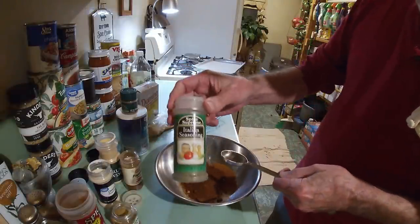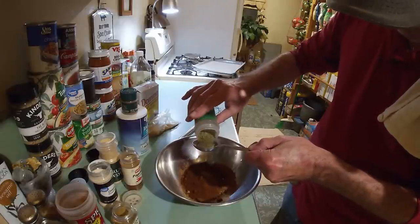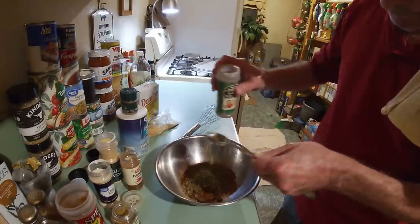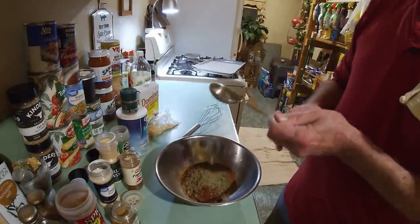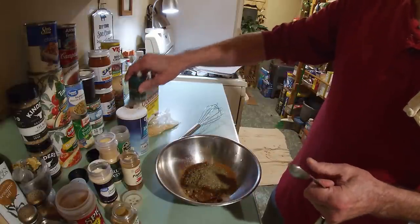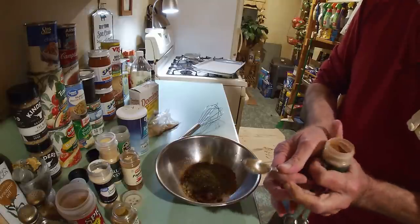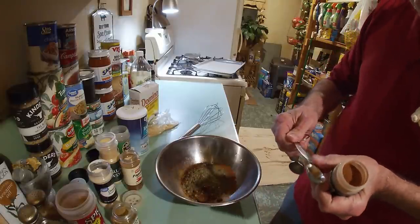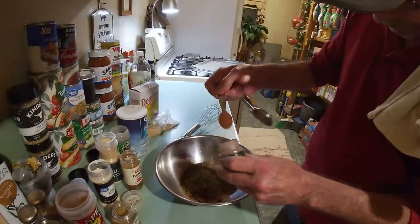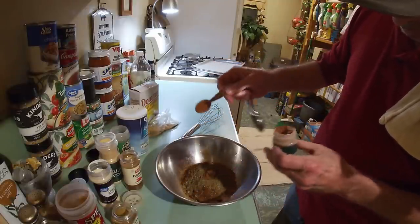Next up is our Italian seasoning, with all that goodness in it. We're going to put in a good heaping tablespoon — don't be afraid of it. And for our last spice, we're going to be putting in the cinnamon. And I'm going to be putting in two level teaspoons, just like that.